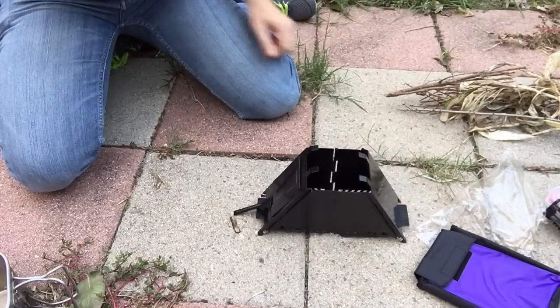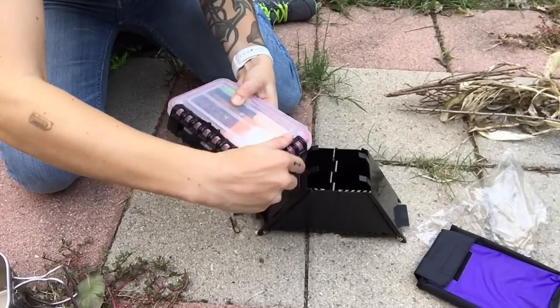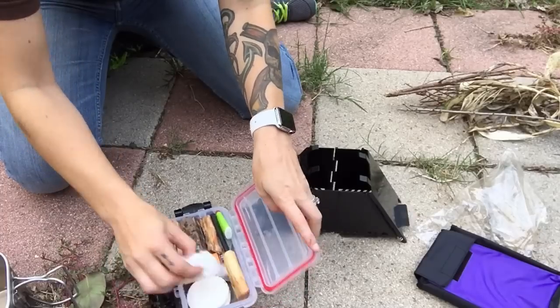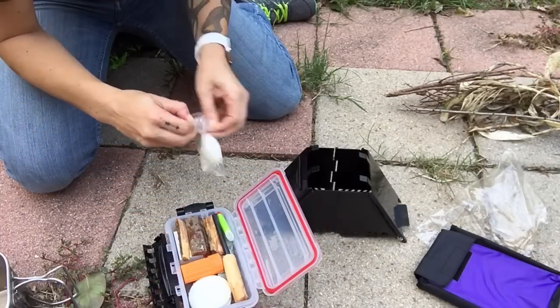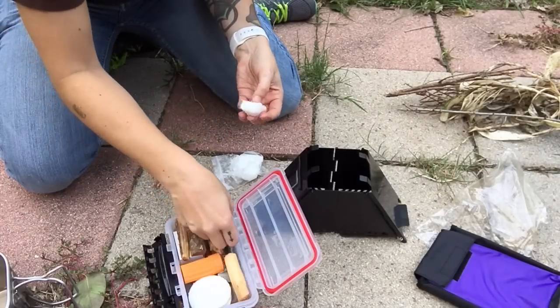Let's go ahead and see if we can get a fire started. I have my fire kit here and I'm not going to do anything fancy. I'm just going to take a petroleum jelly cotton ball, light it, and put it in there.